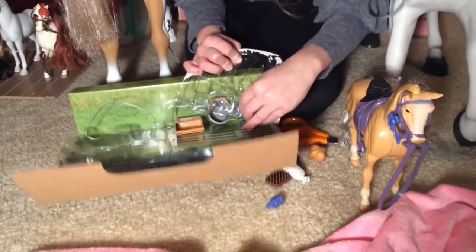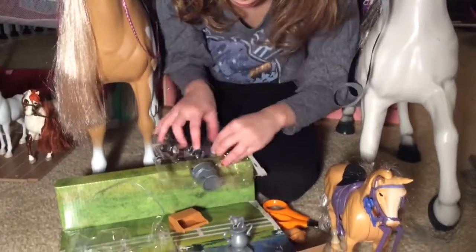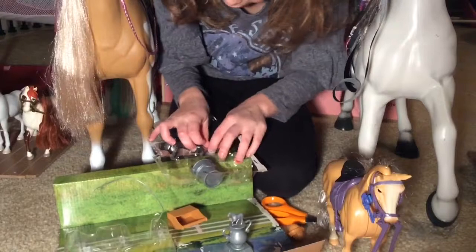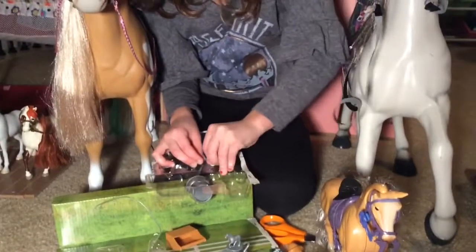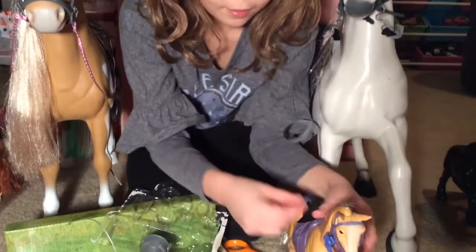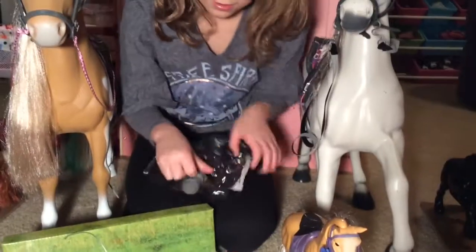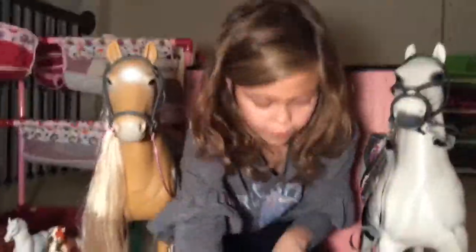Looks like we have — we're going to go ahead and try to get this little blue thing out. I don't know what this is, but I think it might be a saddle cleaner, so we can brush the saddle. And then we have her trophy.